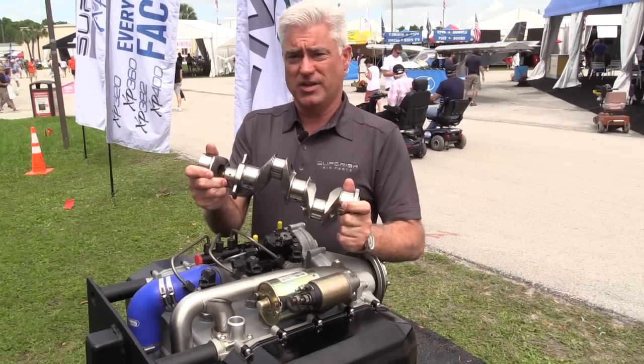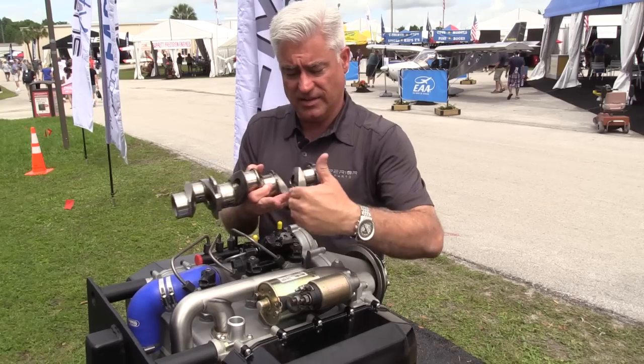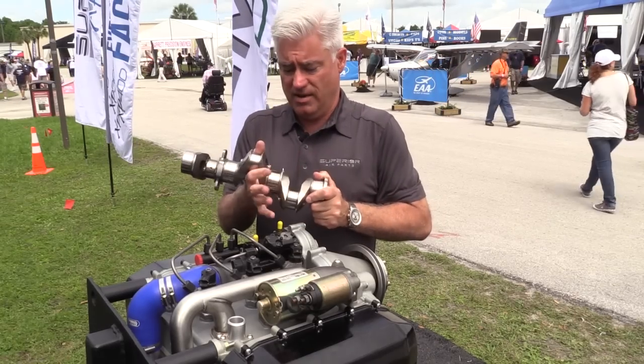This particular engine has two crankshafts on the outboard side — one on this side, one on that side — which allow the pistons to come together inside the cylinders themselves. It makes for a very compact, very efficient, and very lightweight design.